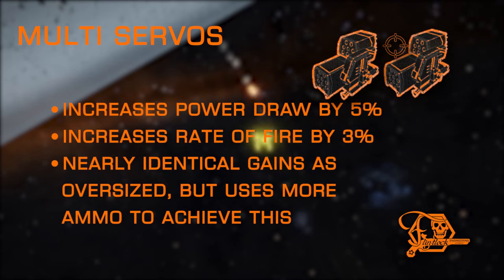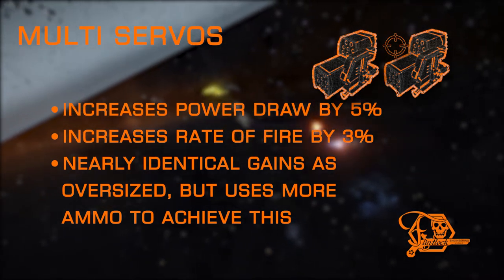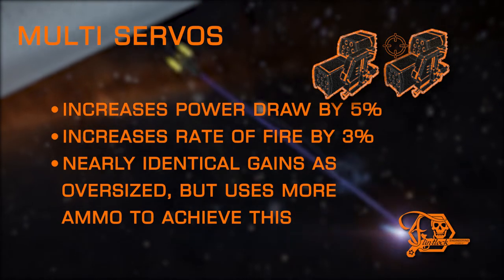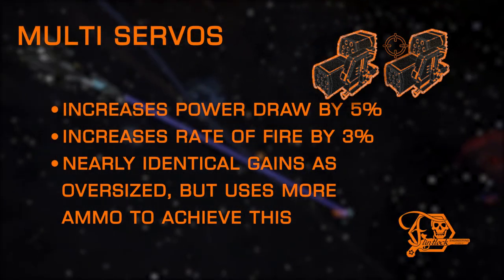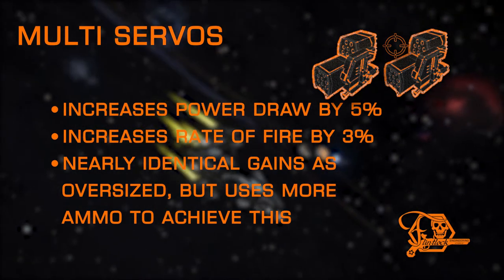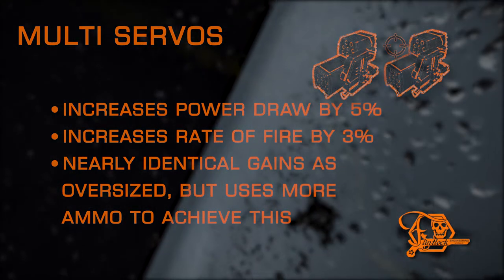Multi Servos increases power draw and DPS. The changes achieved are nearly identical to those received from Oversize; the difference is that Multi Servos uses an increased fire rate to achieve the same damage increase, using more ammunition as a byproduct. Only available on seeker and dumbfire missiles.